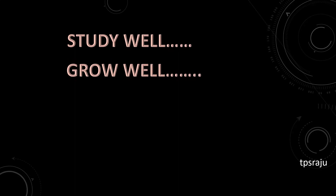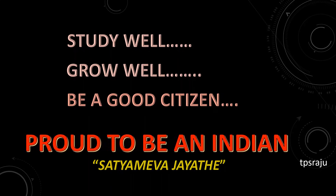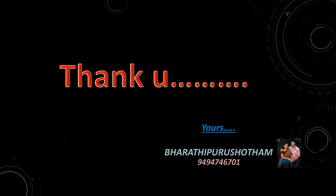Okay, children. Study well. Grow well. Be a good citizen, and proud to be an Indian. Thank you.